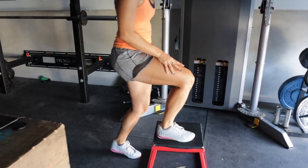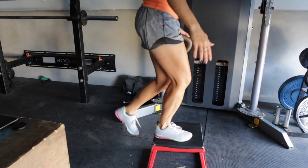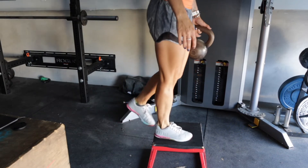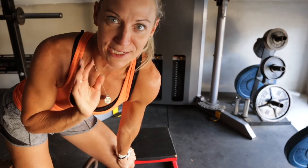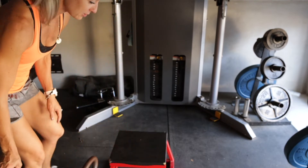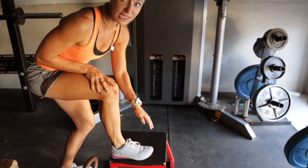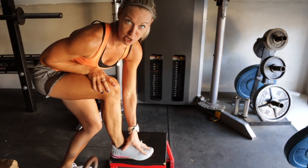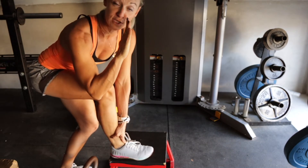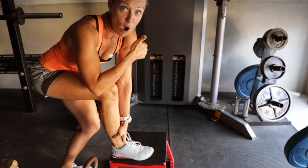Some finer points with the step up: the foot on the box is the working leg. The other one — think about it like a kickstand — it's posting, but there's really nothing you're using it for except as a little extra support. You want to plant that entire foot right on the box, so heel is planted and ball of the foot and toes are planted. Then focus on keeping your weight shifted forward before you take off.